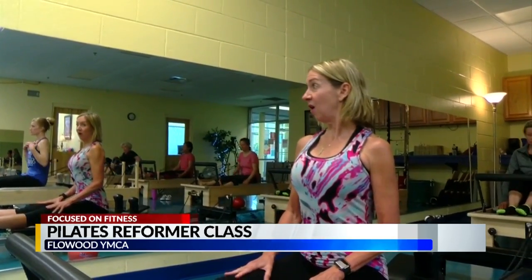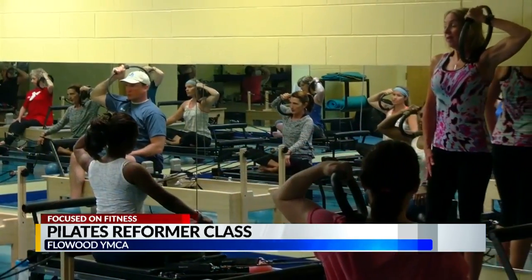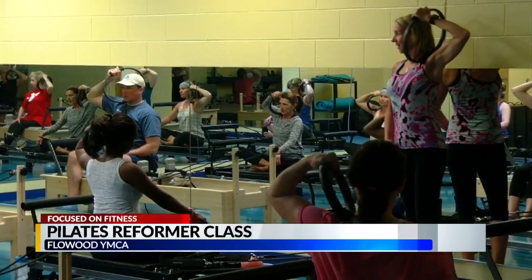Meg Outlaw has been teaching Pilates reformer classes for 11 years. She knows fitness begins in the middle of our bodies. Because if you don't have that stability in the core, everything else is going to suffer — joint mobility, flexibility, balance — everything emanates from your core.